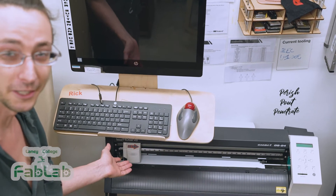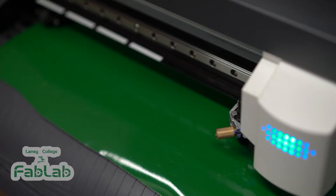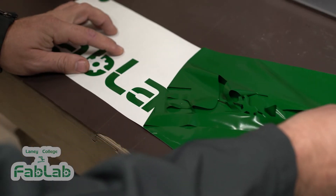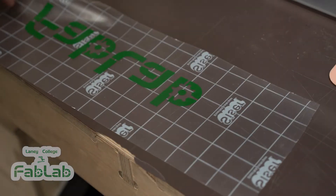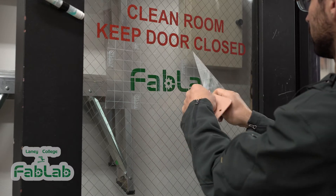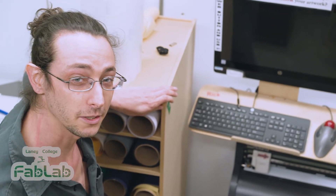This is our vinyl cutter. It cuts thin sheets of vinyl to make decals for windows, cars, or anything else you can put a sticker on. It also cuts heat transfer vinyl which you can press onto t-shirts and hoodies to make quick custom clothing. It's safe, easy to use, and often you can use the same designs for the laser cutter.